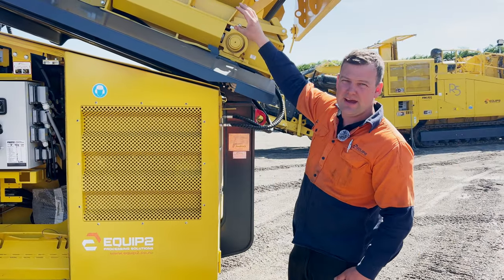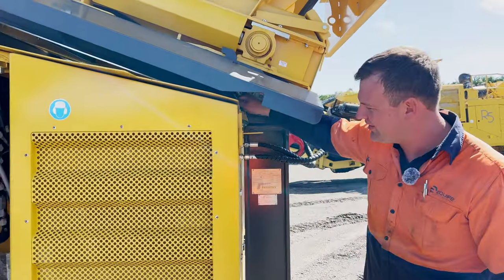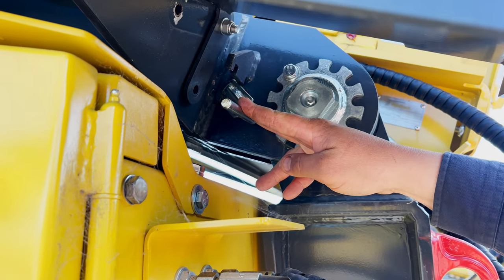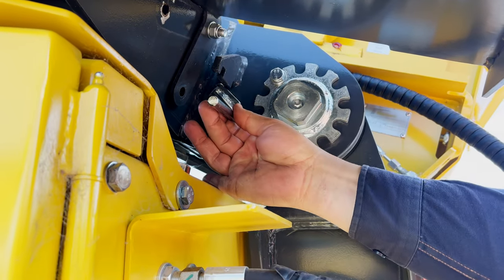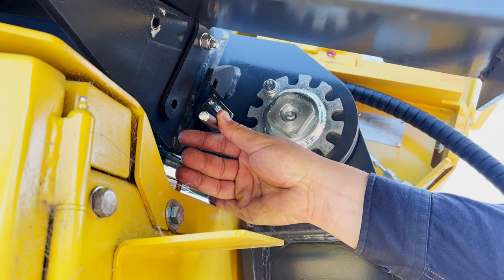First we want to bring our feeder back by one hole. Our feeder pin locks are here. We pull them out and then we can slide the feeder back. We're going to start our hydraulics up, move it forward so our pins are free, then remove these pins and slide our feeder back.